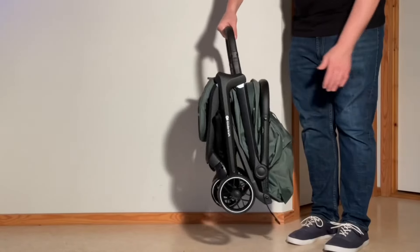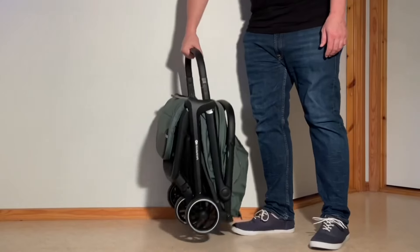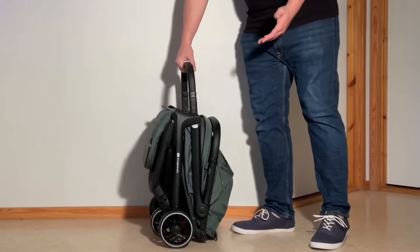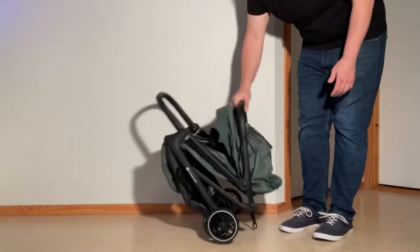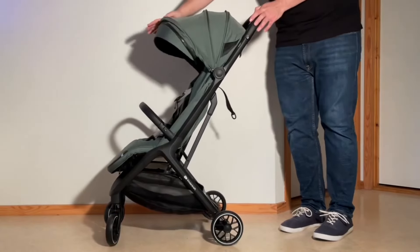Moving on, the Newbie 2 is a tad heavier at 7.9 kilos and folds down to a slimmer and shorter, though also a little wider, 51.5x31.5x51cm. It can take the same 22 kilos in the seat but can handle an extra kilo in the underslung storage basket.